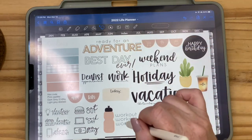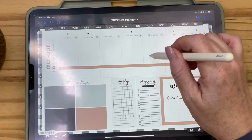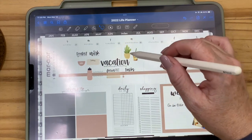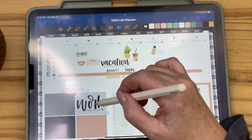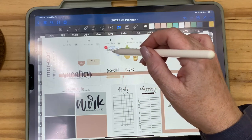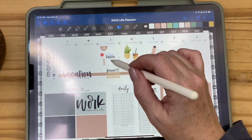Let me grab several stickers at once so I don't have to flip back and forth. I'll lasso a bunch off the sticker page and copy them all. I'll paste them and shrink the group so it doesn't land on top of what I already laid down. Now I can separate things out: here's a 'Work Out' sticker — because we have to — a vacation sticker, a dentist appointment to remember, a bill due on Friday, a focus reminder, and some habit trackers.